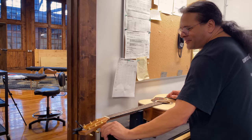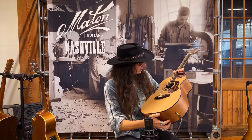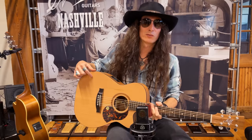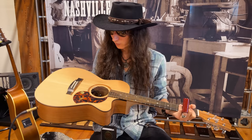Do you do this before you send all of them out? Basically I will set them up to the customer specs. Bill will talk to the customer — they'll tell us if they finger pick or if they're using a heavy pick, and that determines where comfortable action will be. That first unboxing, that first time you play it, is always going to determine how you feel about that guitar. So on the other end of the spectrum I've got the SRS 808C — the 808 body style with the C being the cutaway — and this has the cedar top. I guess Peter Frampton came and picked up three of these for his next tour, so they're kind of calling this the unofficial Frampton model around here.